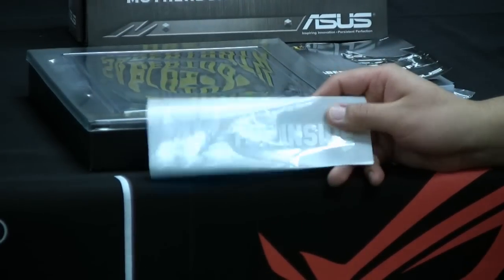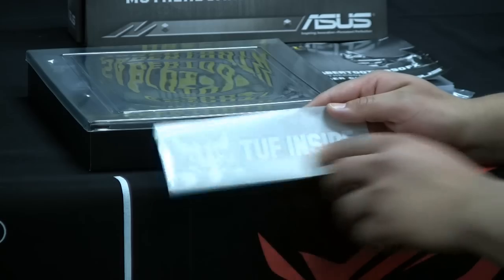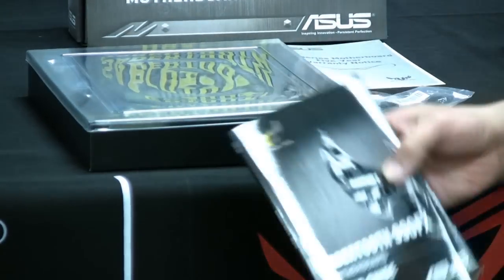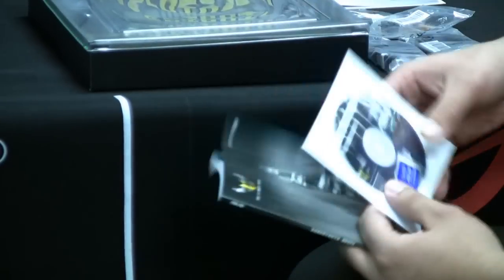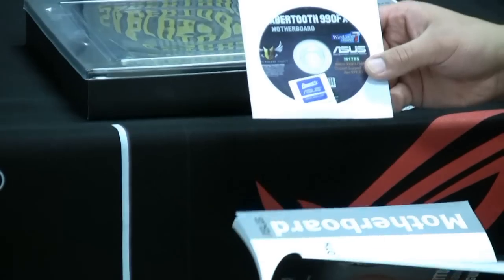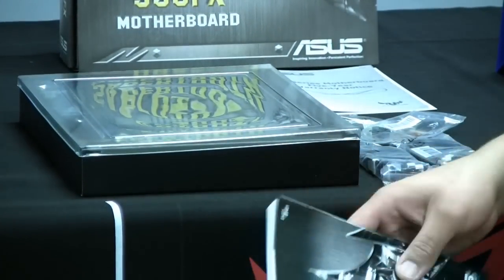We've got a little inside case sticker — you can put it inside your case. It says "Ultimate Force — Tough Inside." We've got the installation guide and motherboard manual. Then we have the support DVD, which contains the drivers, our AI Suite 2 software, as well as our Thermal Radar software, which we'll be going into when we take a look at the board.